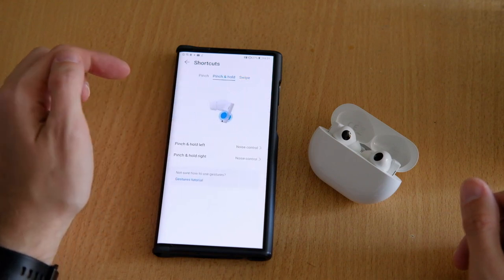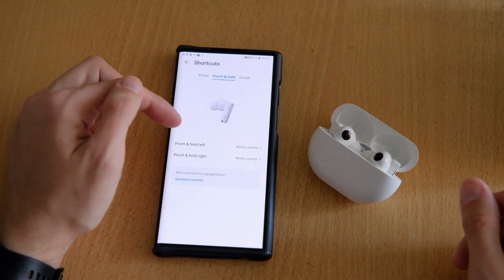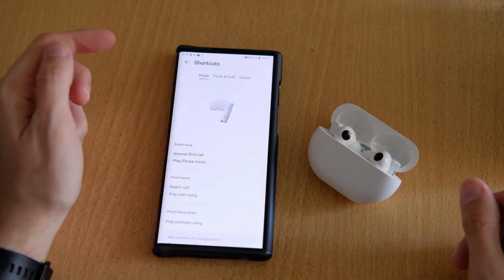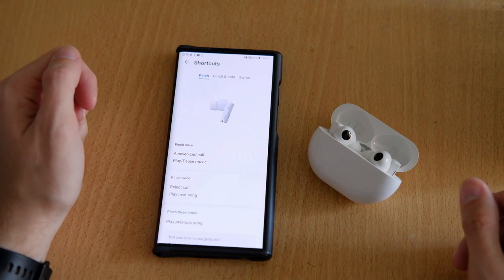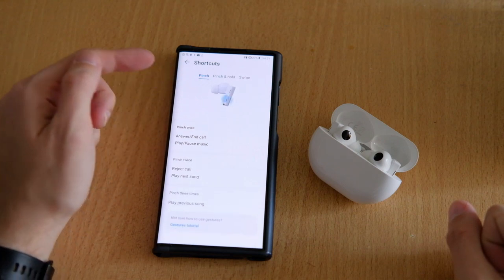Besides that, you are also able to set up a pinch-and-hold option, which by default switches from noise cancellation to awareness mode or turns both modes off. Huawei also integrates volume controls in the buds by allowing you to swipe the inner side of the stem to raise or lower the volume.